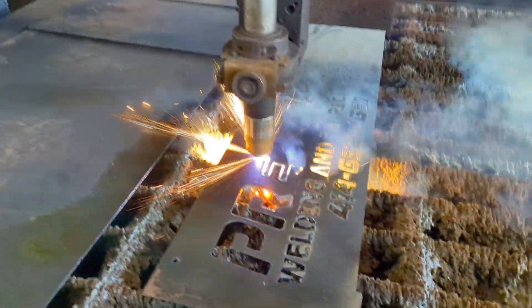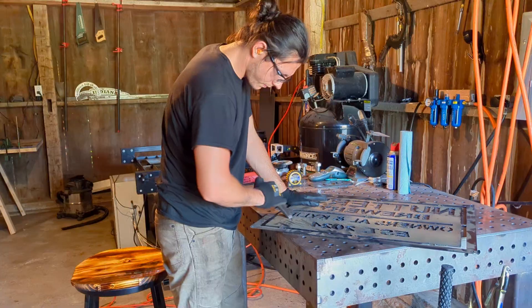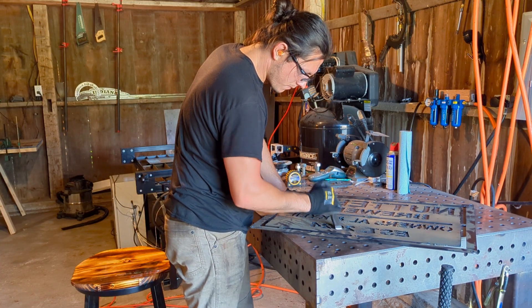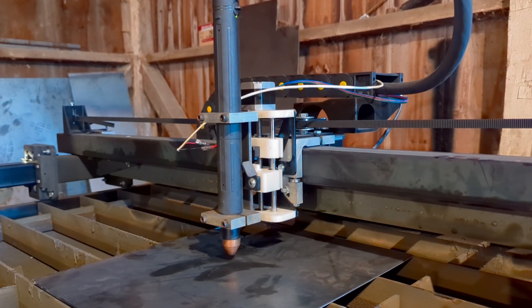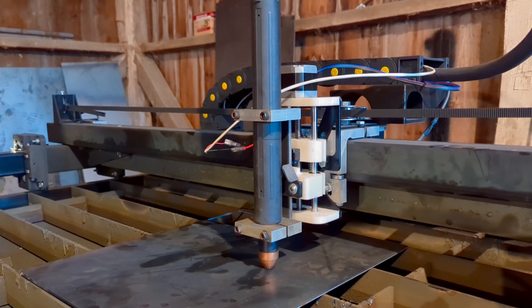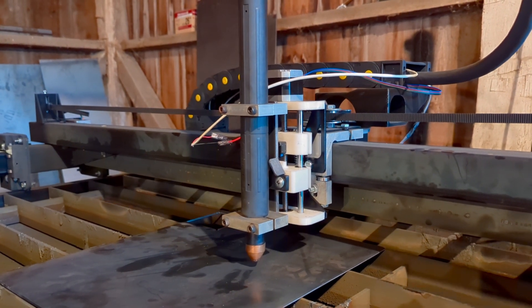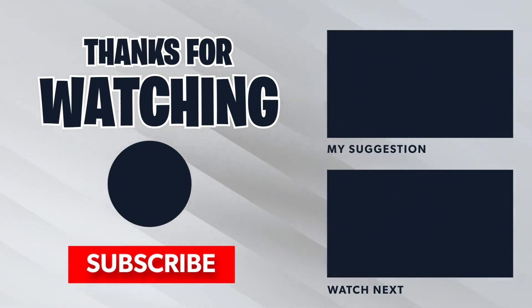I did end up cutting this one out at work just due to the time constraints. At the time of recording this video, I've actually completed a few more signs with the new machine — let's just say I made a few upgrades. If you'd like to see how I set up the Z-axis, go ahead and subscribe — that video will be out shortly. Otherwise, check out the other videos in this series. Thanks for watching.